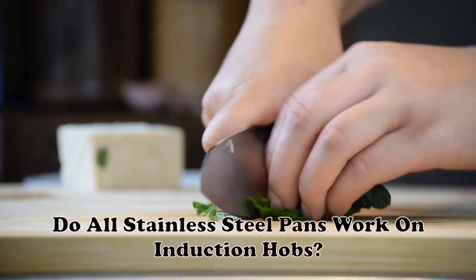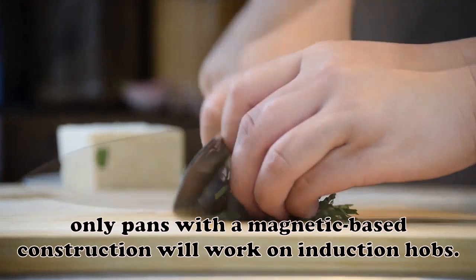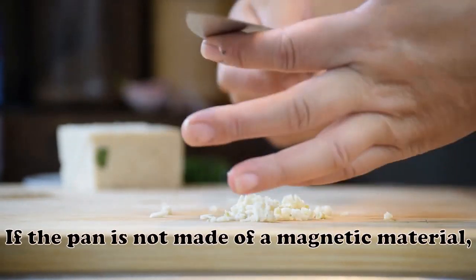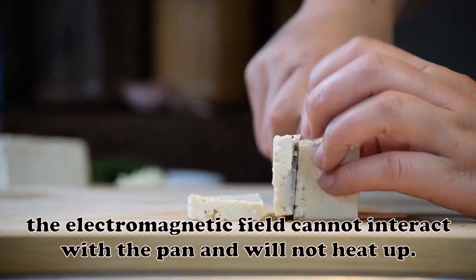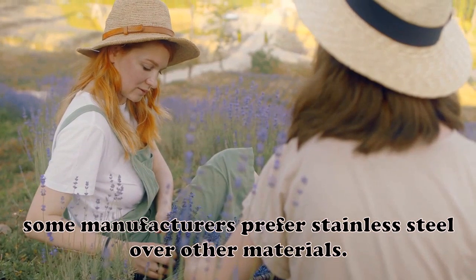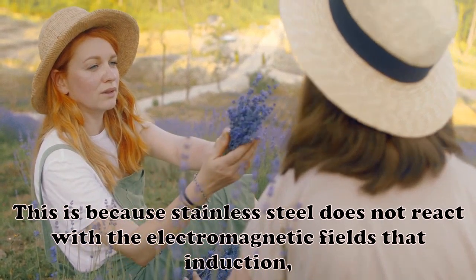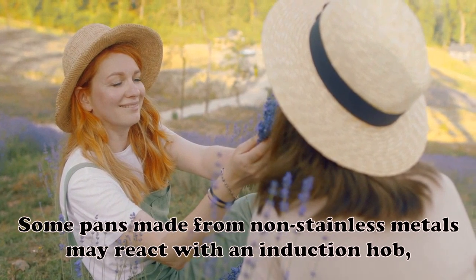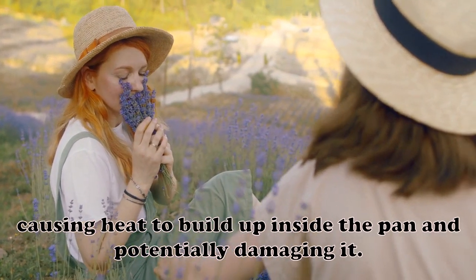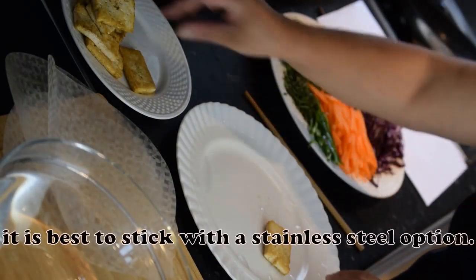Do all stainless steel pans work on induction hobs? No. Only pans with a magnetic-based construction will work on induction hobs. This is because induction hobs use an electromagnetic field to heat a pan. If the pan is not made of a magnetic material, the electromagnetic field cannot interact with it and the pan will not heat up. Some pans made from non-stainless metals may react with an induction hob, causing heat to build up inside the pan and potentially damaging it. If you are unsure whether your pan is compatible, it is best to stick with a stainless steel option.